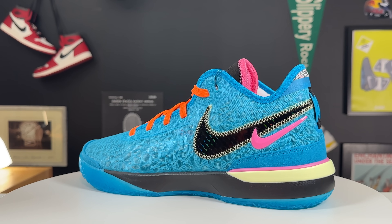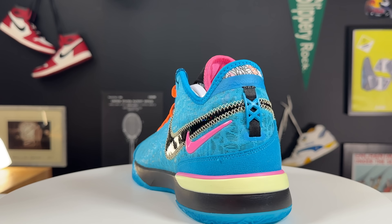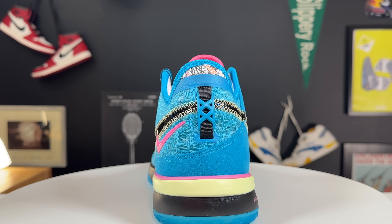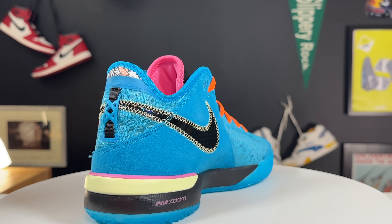Looking at the back portion of the shoe, it is a true mid-top — definitely a higher collar than the LeBron 20. The heel counter is a little bit higher, the ankle lace eyelets go a little bit higher, and the swoosh sits a little higher. So all in all, just a little bit more bulk around the ankle compared to the LeBron 20.